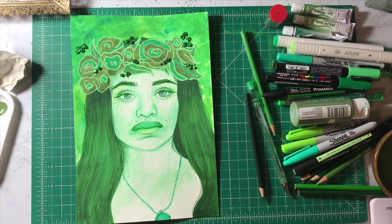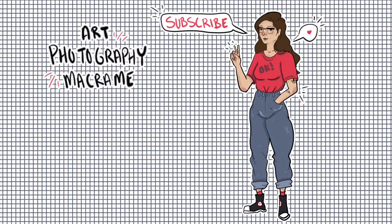That was me using every single one of my green art supplies. Comment down below what you think the next color should be — I had a suggestion to do green on my last one, so I did green. We've got a lot of other colors to choose from. Thank you for watching. Bye!